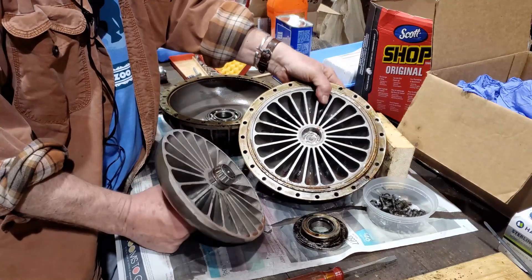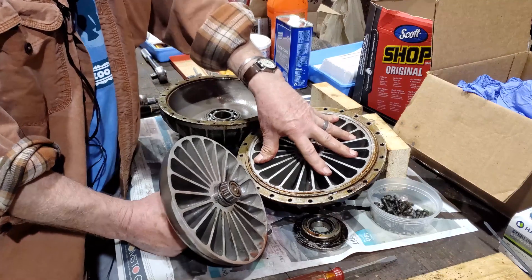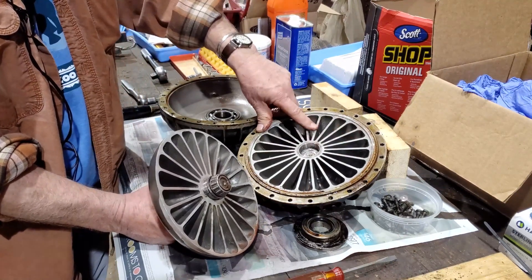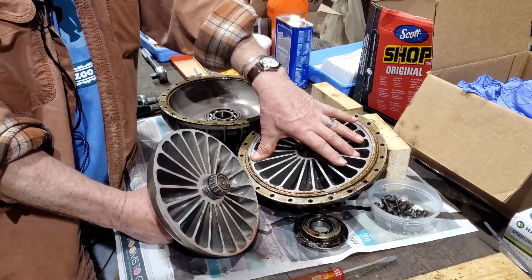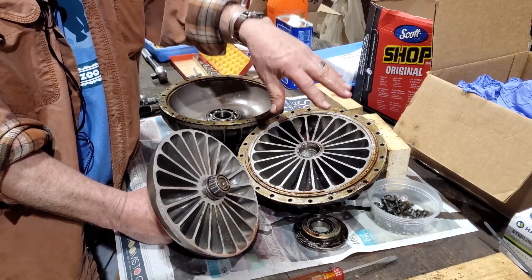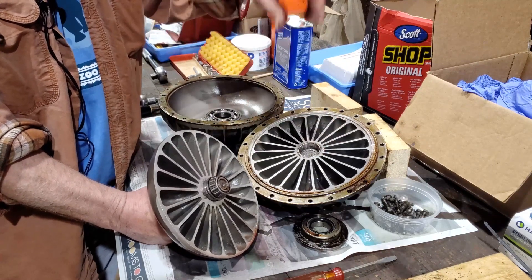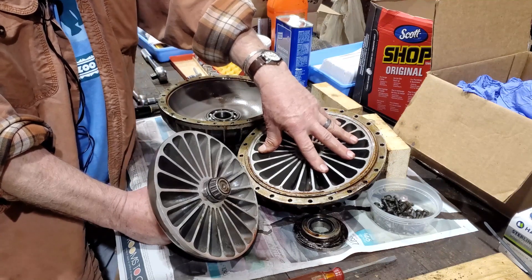The fluid allows the spinning side to not transfer motion to the opposite side unless it is free to spin. That's why you cannot shift a Miniature Train Company locomotive unless the engine is off. You turn the engine off, then shift it into gear, and then this side will start to spin.